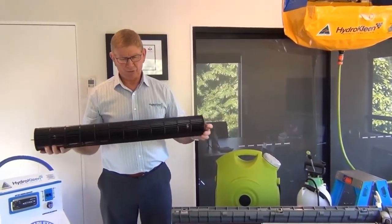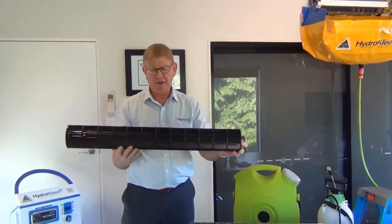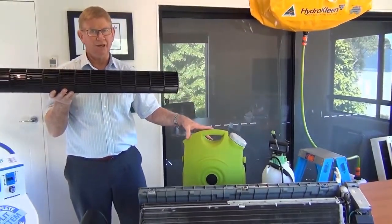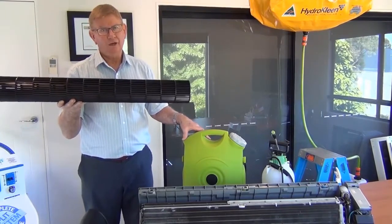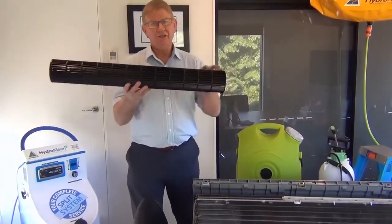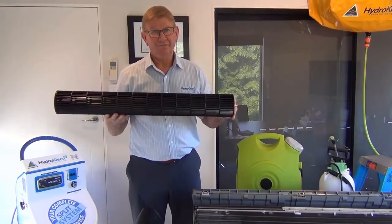The other major factor that is difficult to clean in these wall splits is the fan that fits up inside and blows the air out. There are about 400 little fins on that fan and to clean it properly you actually have to spin it at speed. Something like this standard unit — which is great for what it was meant to do but was never meant to clean air conditioners — produces a water flow of about 1.7 litres a minute. This HydroClean machine produces 7 litres a minute, so the cleaning power is much, much greater. HydroClean can do this properly.